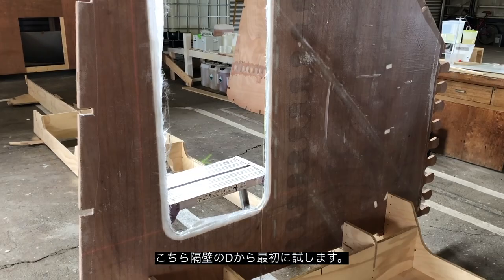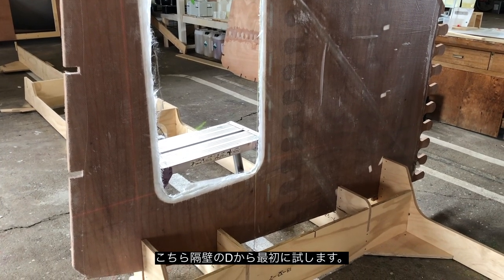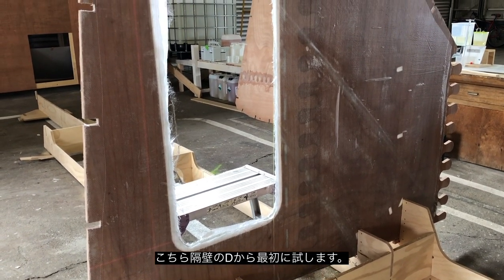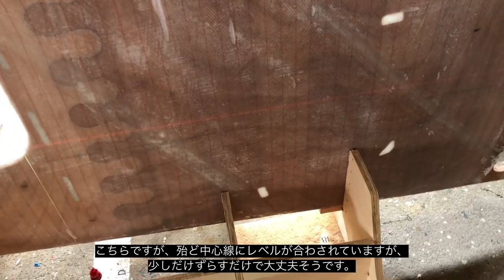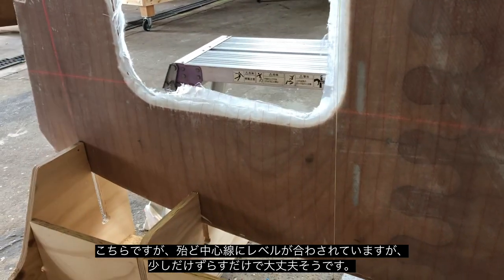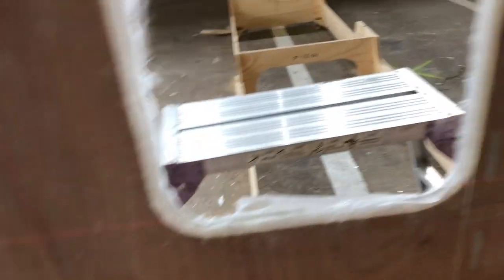We're going to level this bulkhead now — this is D — and we're going to set it roughly in the right space, centred, and then level it up, and then nudge it across to make it dead on centre. We've now got the bulkhead in a pretty close position — just have to come over a little bit. It's very close, within about a millimetre of parallel to the laser. I've made a pencil mark over the plywood onto the bulkhead to use as a guide as we move it around, and we'll move it over a little bit and then do the final adjustment on the level.